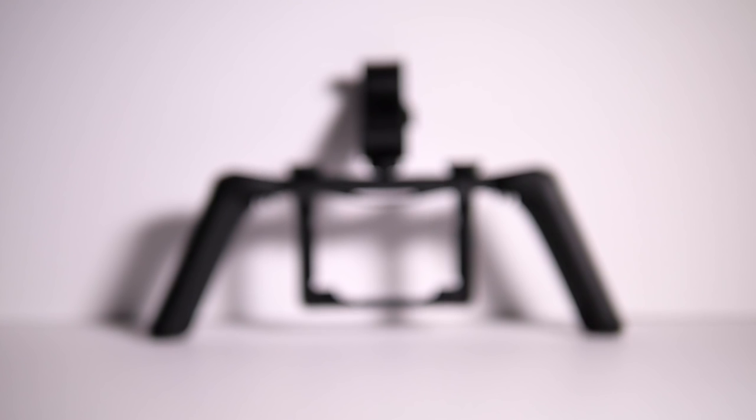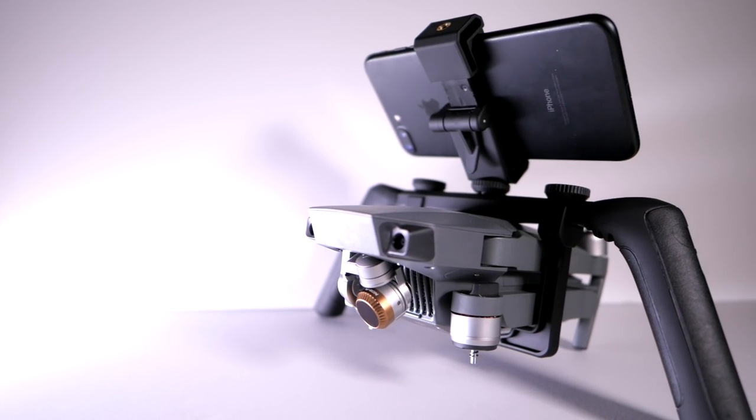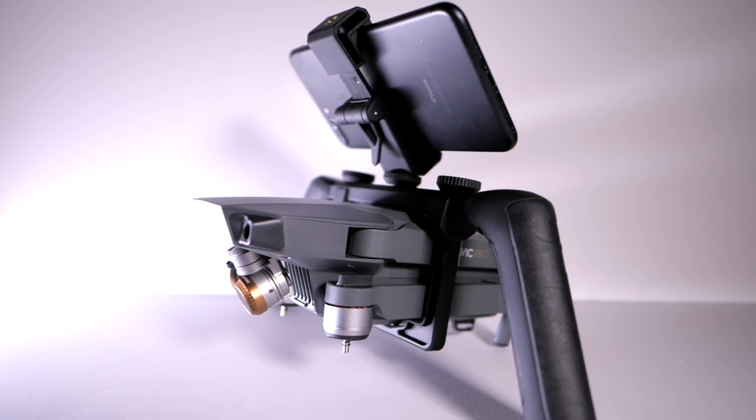How to use your Mavic Pro handheld is actually one of the main questions that I receive every single day in my inbox and in comment sections here on the channel. So I was super stoked to see that PolarPro released this incredible accessory to add to your kit and really just add to the functionality of the Mavic. You've invested a lot of money in this drone, and it might be your only camera. So why not use the camera you already have in the Mavic Pro? That's where this Katana comes into place.